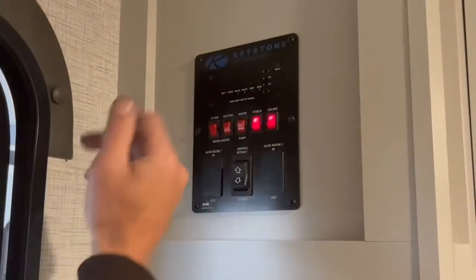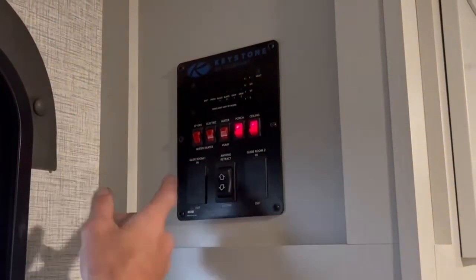So if you're using your black tank flush and you come in here and hit black one, it'll tell you how full it is. Ceiling lights. Porch light, which is your only light out here. Water pump.